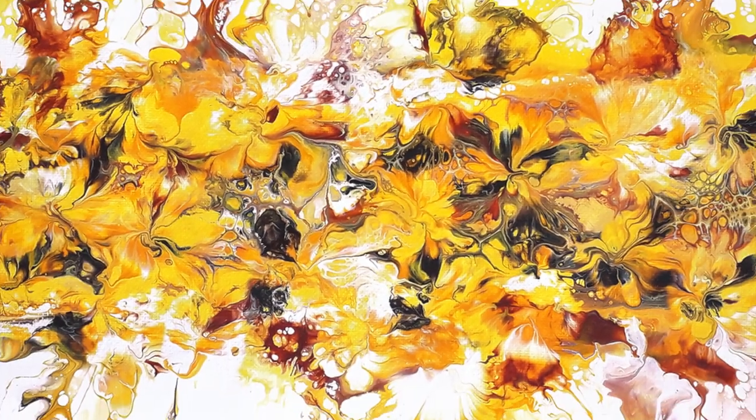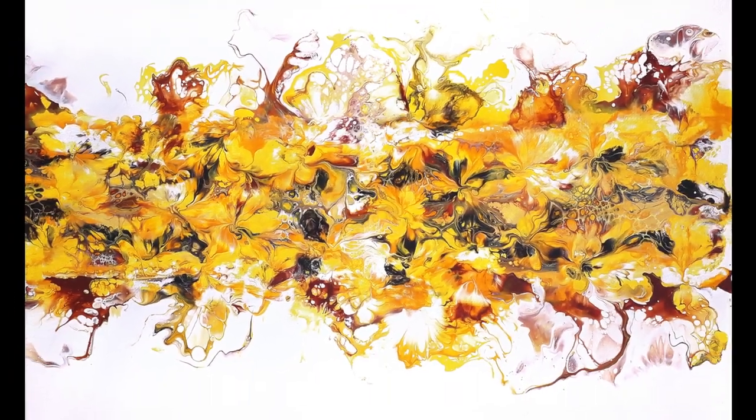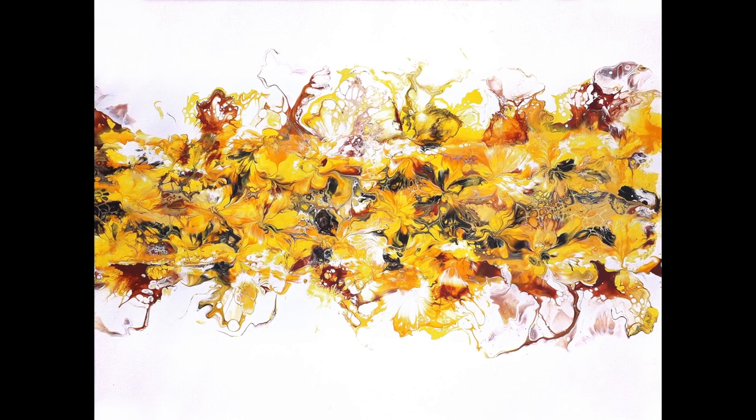Hi, I'm Chris from Chrism Acrylic Pouring and this is the final dried version of the painting we'll be creating today in this video.